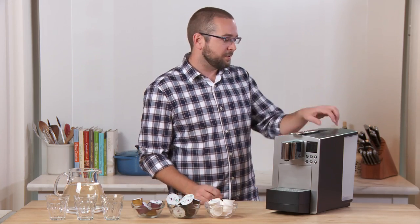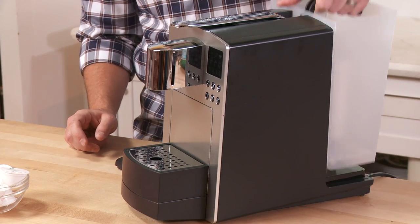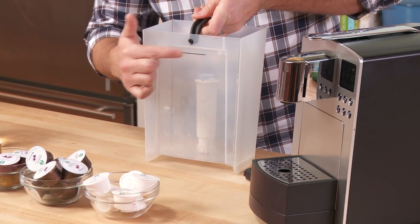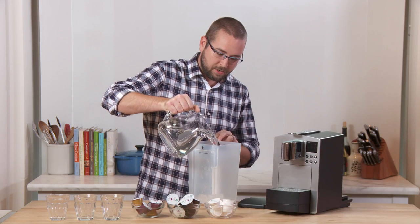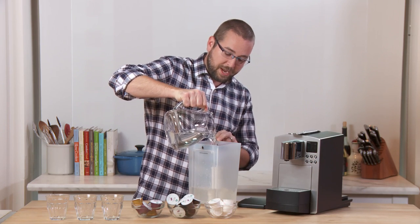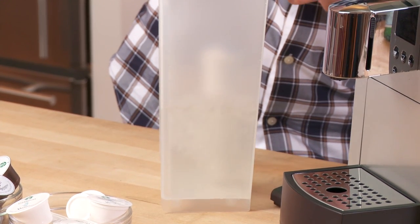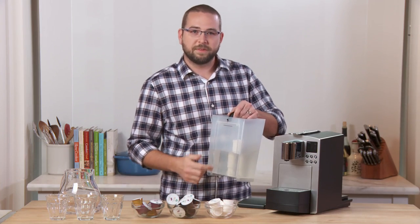First thing I'm going to do is fill up the water tank. The Verismo 585 comes with a 3.5 liter water tank, which is really big. There's a Max Fill line here, which is a dark black line, and I've got a pitcher of water. This pitcher isn't even going to fill the whole thing up, which shows you how big this tank is, but that'll be enough to get us started. There's also a charcoal water filter inside the water tank.